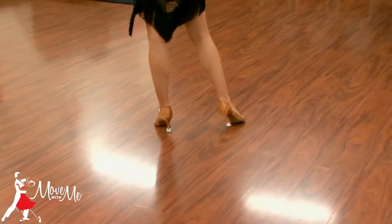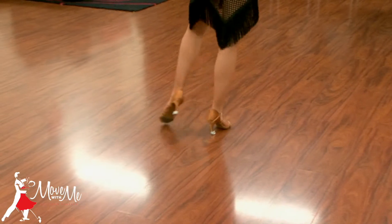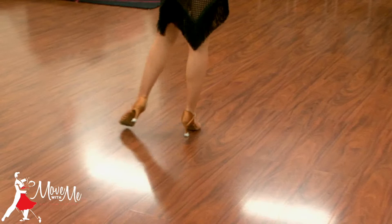Ladies, we work. Right foot to the side, left foot forward, replace onto the right foot back, left foot to the side, right foot closes to the left, replace your weight away, left foot to the side.